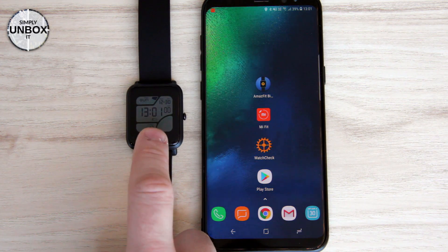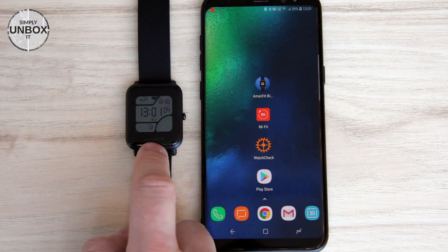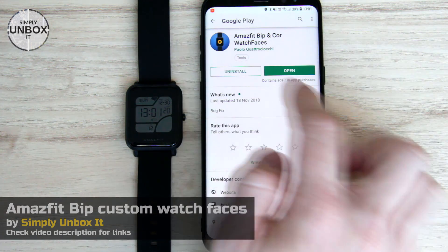Hello and welcome. So you want to install custom watch faces on your Amazfit Bip. This is actually a very simple thing to do, so instead of wasting your time, I'll just jump right into it.